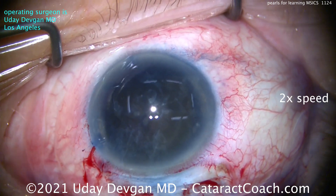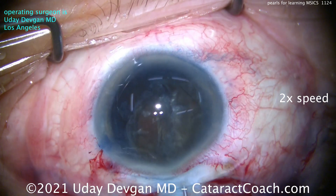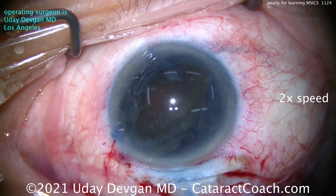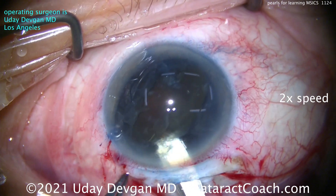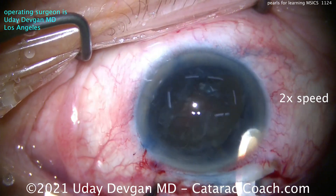Now we've got the full nucleus available above the capsular rim and even above the iris. Apply more dispersive viscoelastic going under the nucleus and above it — very important. That dispersive viscoelastic needs to protect the corneal endothelium as well as the posterior capsule. Now we use our crescent to open the incision up to its full size.